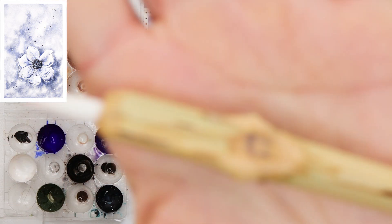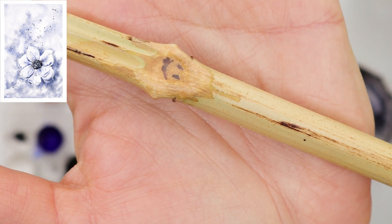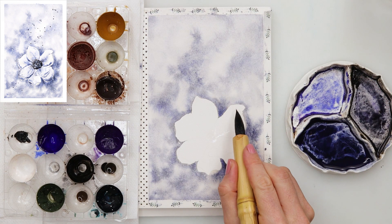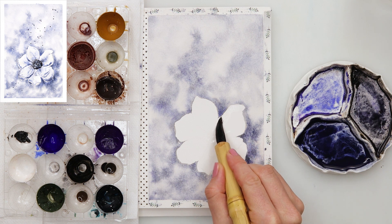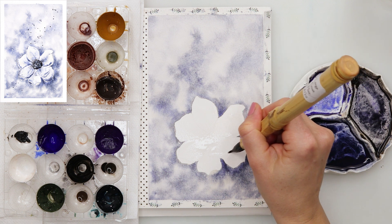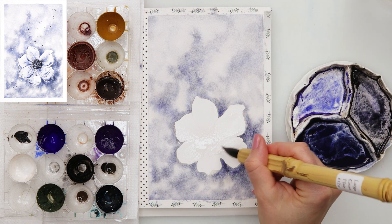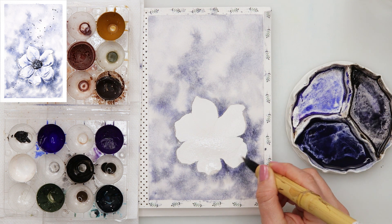I just wanted to show you — while I was picking up my brush I saw that Tracy, the owner of LeBenzon paintbrushes, drew a smiley face onto the brush. I was just laughing when I saw that — I didn't notice it before. I wanted to share it because it was quite funny and it made my day.